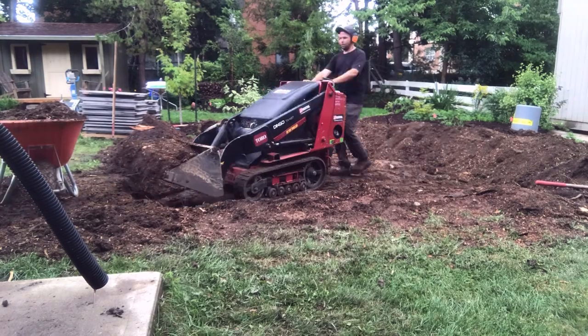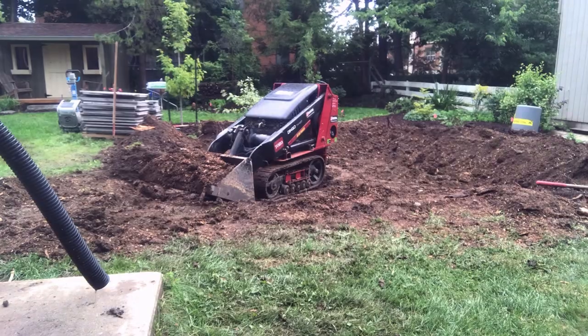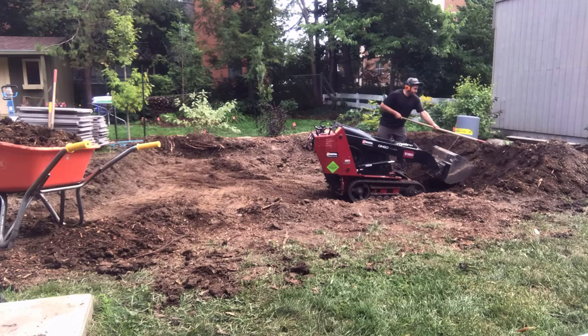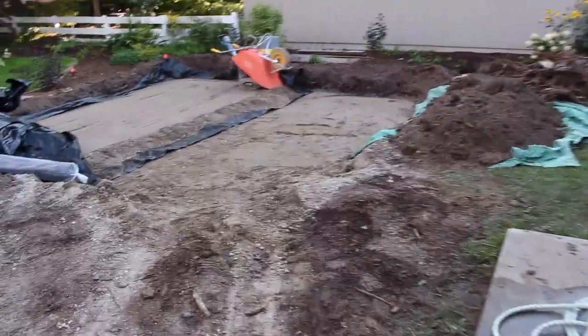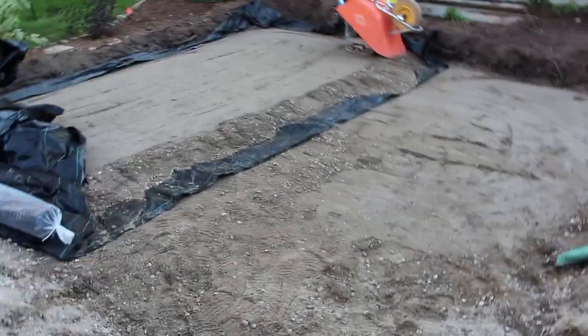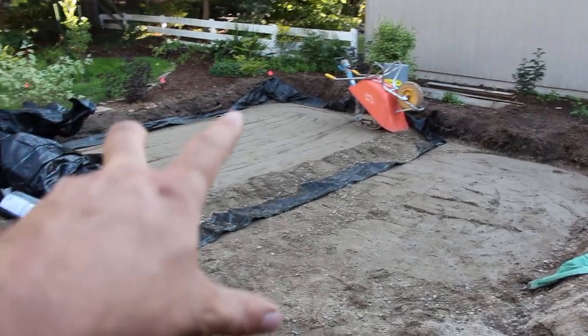We're going to skip over the excavation and pretend we already have an excavated site and we're starting to build on top of that. Before these two steps, you should have a perfectly excavated base — you haven't disturbed it, you're down to a good foundational subsoil that's either clay, sand, or a combination of those two. It should mimic the slope of the top of your pavement, sloping away from any foundations with a one-eighth to quarter inch per foot slope.